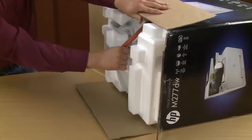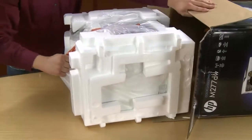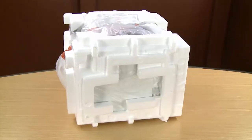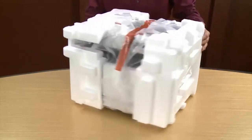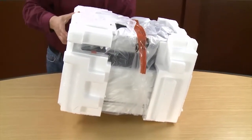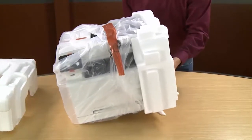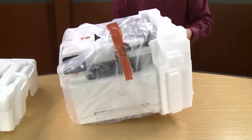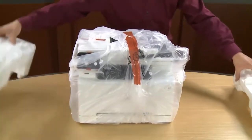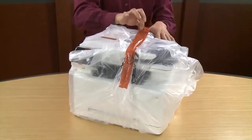Set the box on its side. Using the plastic bag, pull the printer out of the box and set the box aside. Remove the styrofoam end caps and set the printer flat on the table. Remove the printer from the bag.